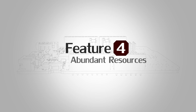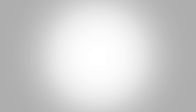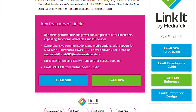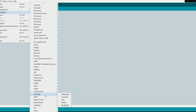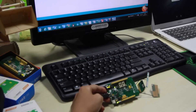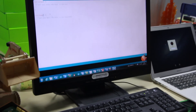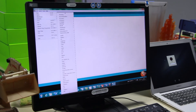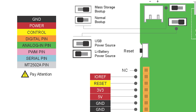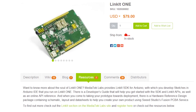Feature number four: abundant resources. We provide the Linkit SDK for Arduino, with which you can develop sketches in the Arduino IDE using the SDK and Linkit APIs. When you come to take your prototype towards deployment, there is a hardware reference design package containing schematic, layout, and data sheets to help you create your own product.